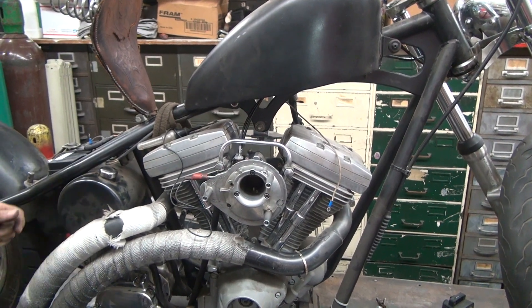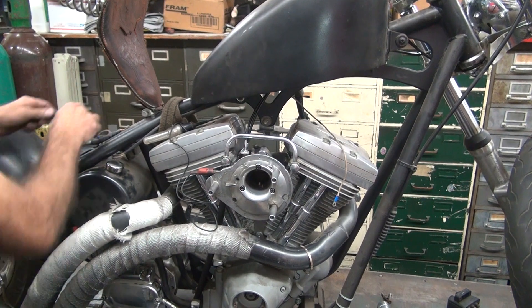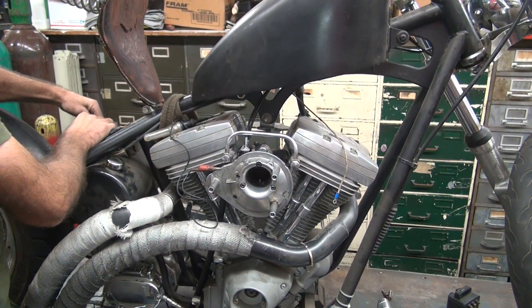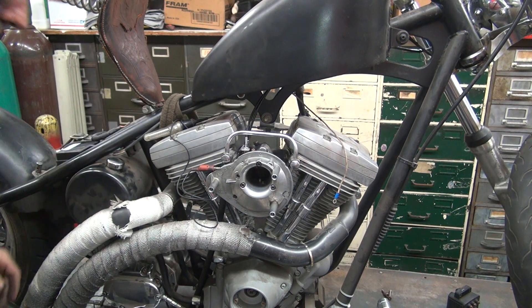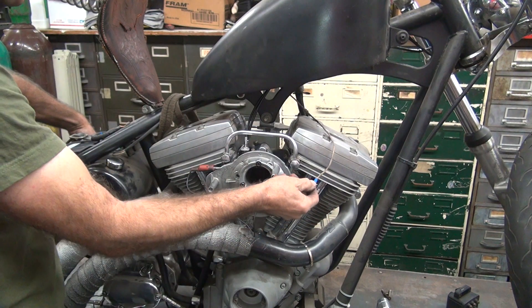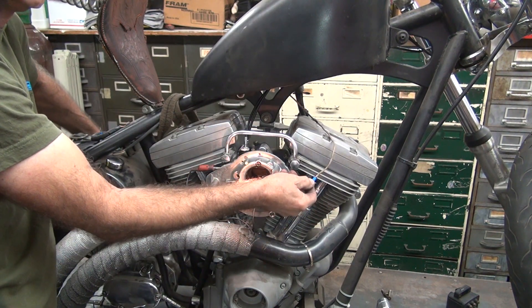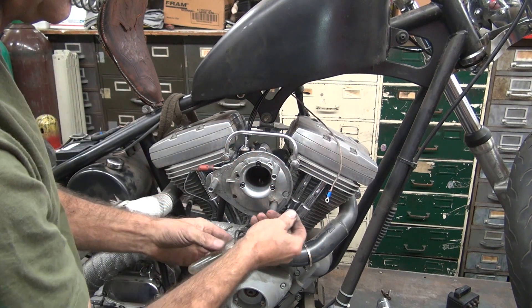We're back. I found a 10-amp fuse — plenty good enough for what we need. Let me time that up. Okay, where's my test light? It all works.